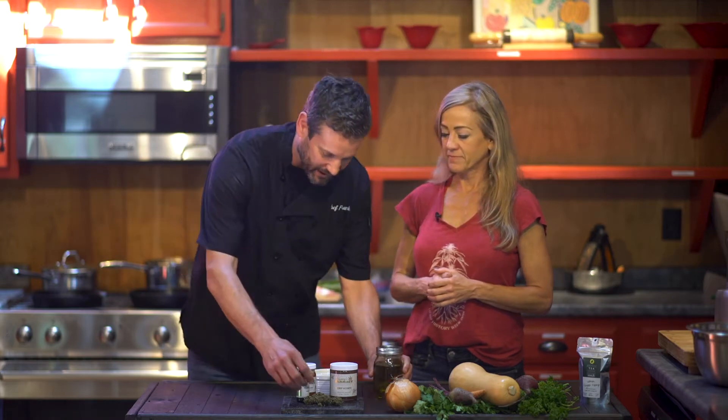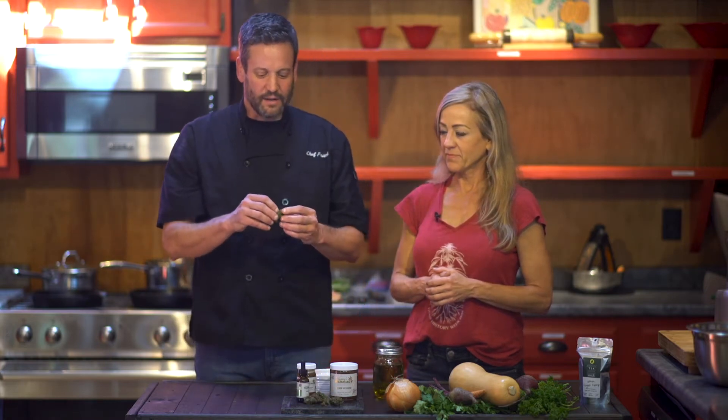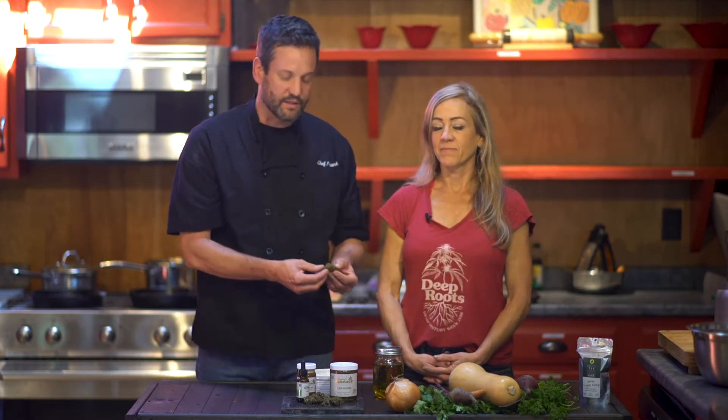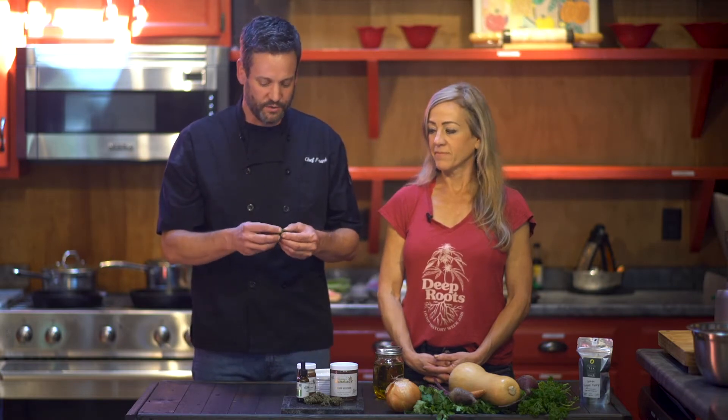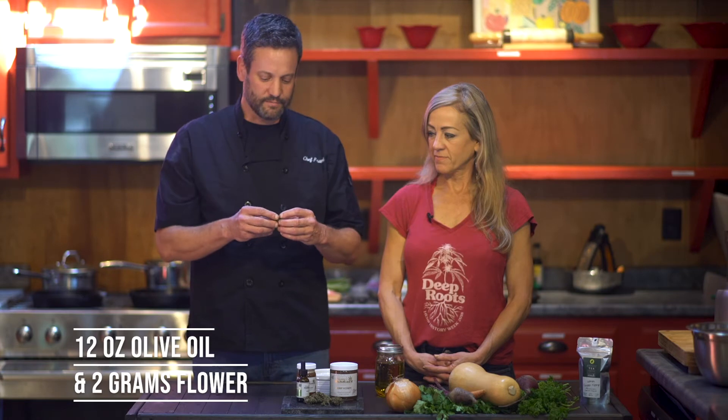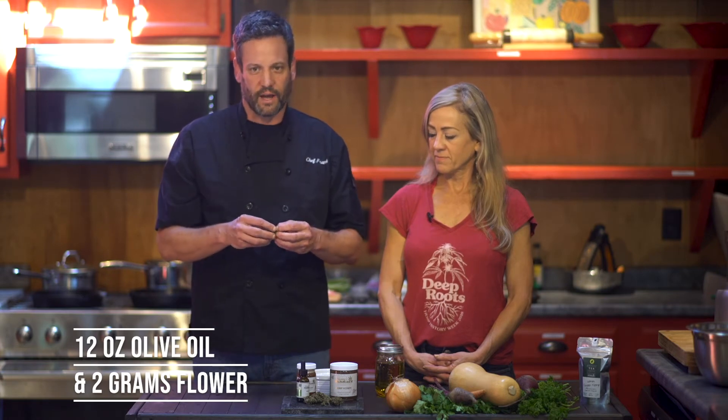That's exactly right, Franny. So we've just got regular olive oil here. What's great about cannabis is that every different strain out there has got its own flavors, its own aromas — it's almost like a fine wine. We're able to extract that and infuse it into simple olive oil. This is something you can do at home too. With about 12 ounces of olive oil, you'll need about two grams — pick your own strain, whatever you like best.